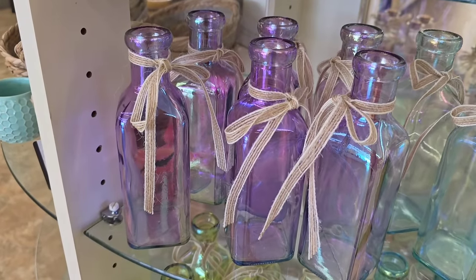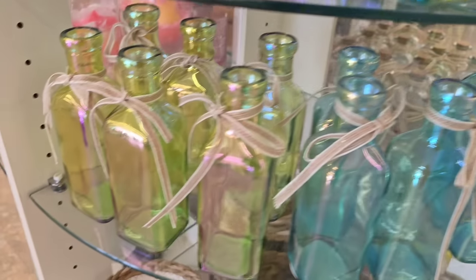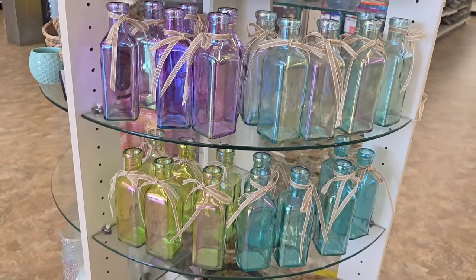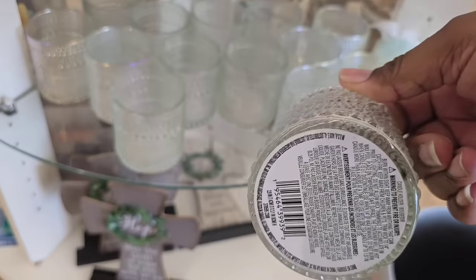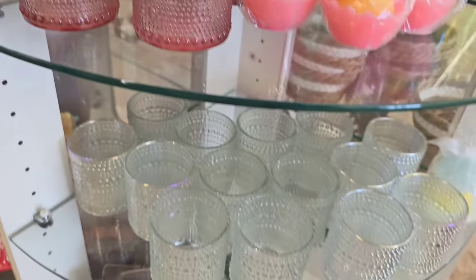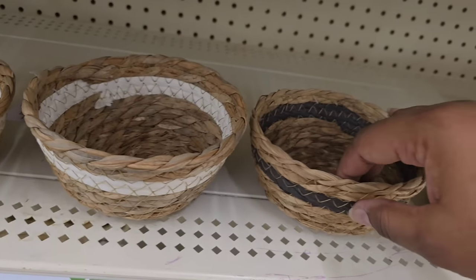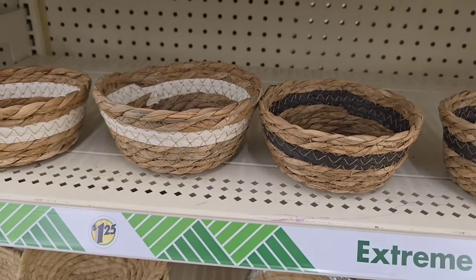These are also really pretty — brand new arrival, the iridescent little bottles. I saw them in three different colors, so pretty and gorgeous. I'm sure these will sell out quickly. I did see a dupe of this at World Market, but the Dollar Tree is on trend and made their own version in two different colors — they were flying off the shelves. Now I've shown baskets before, but this is the first time I've seen a basket with a center stripe on it. I wanted to show you that this is also an option in those small baskets.